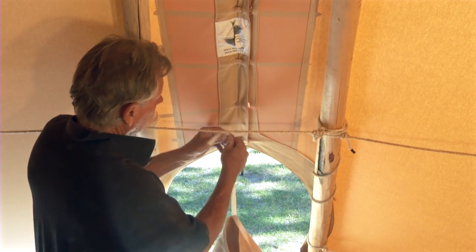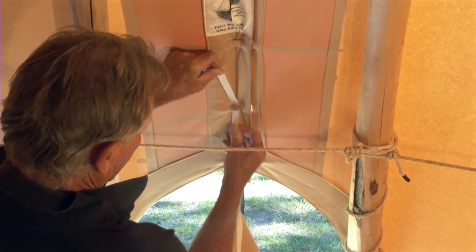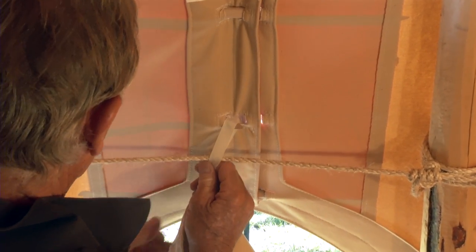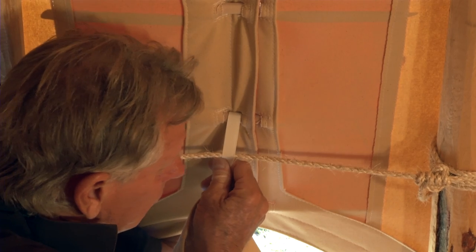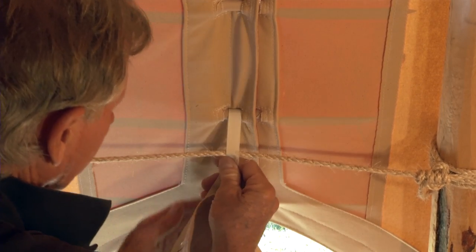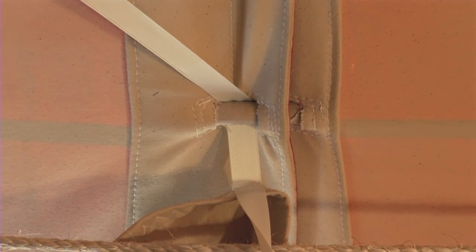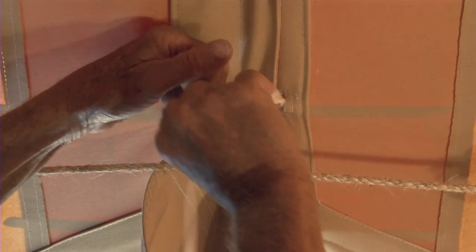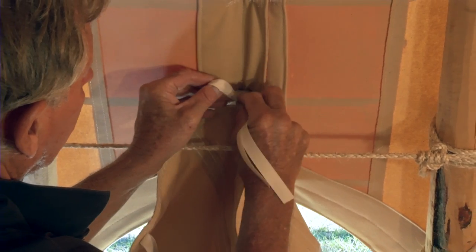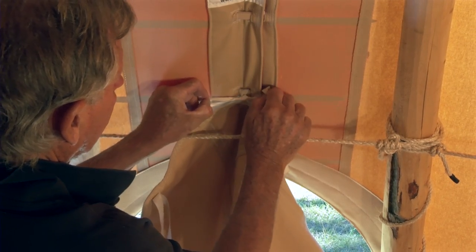Starting from the inside of the teepee, take the tie at the very top of the door cover and slip it underneath the second lacing pin above the door. Pull the lacing pin back just a little bit to get the tie underneath it, then reach outside and slide the lacing pin back into its place. Pull the tie through the pin and snug it up to the top of the pin. This way the top of the door is secured inside the teepee and begins to form a shingling effect for rain and snow to run off the teepee cover onto the door and onto the ground.